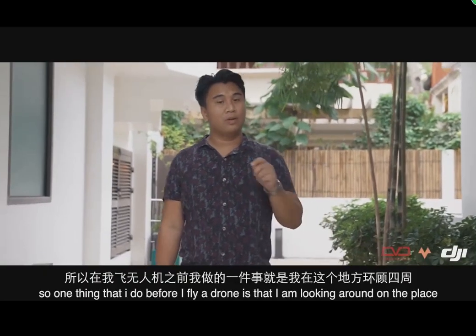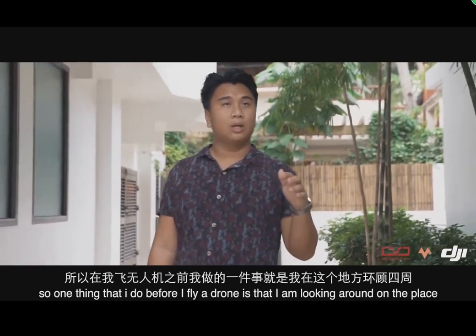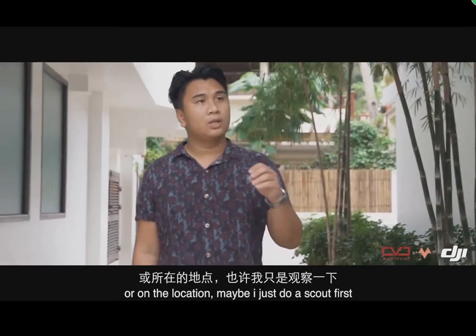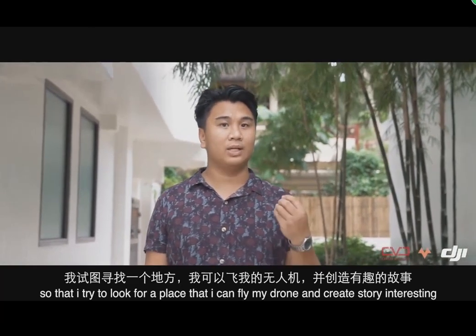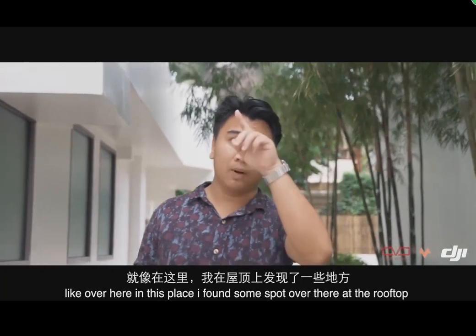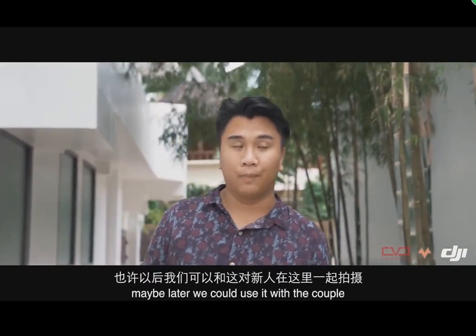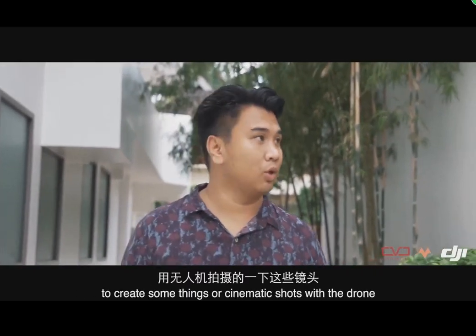One thing that I do before I fly a drone is look around the location — I do a scout first so I can find where to fly my drone and create an interesting story. Like over here, I found a spot at the rooftop that we can use with our couple to create some cinematic shots with the drone.